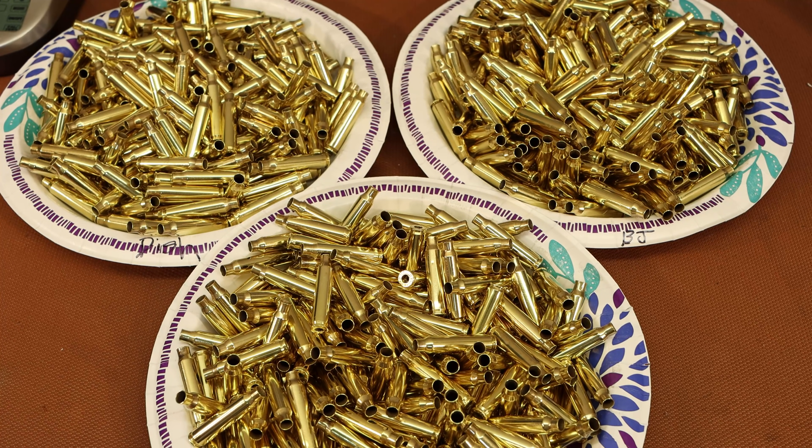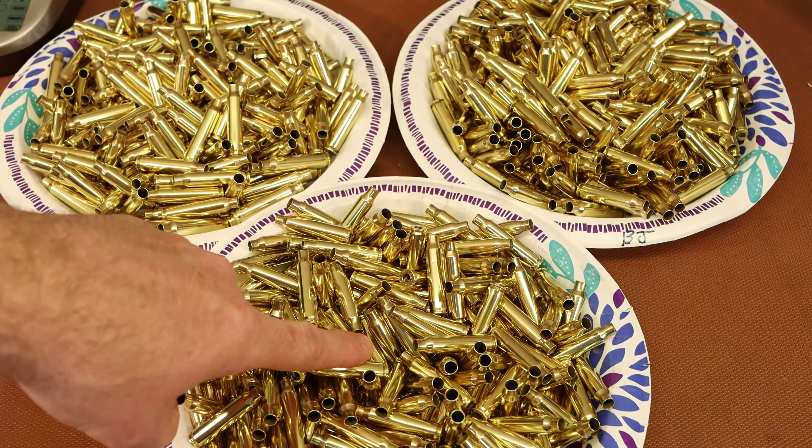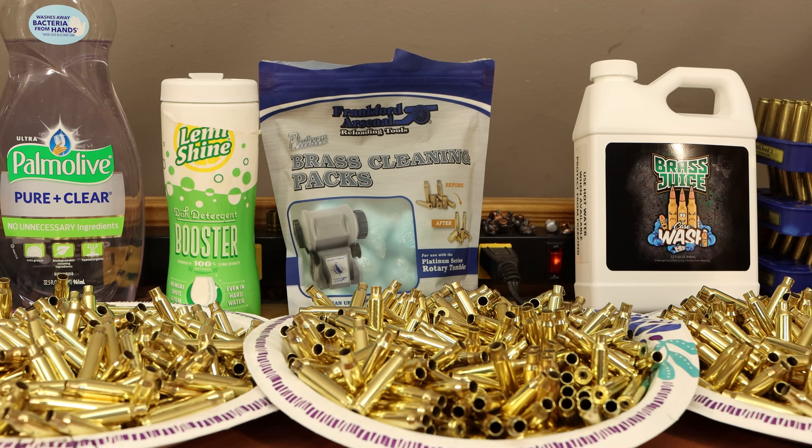Here's a top-down view of all three batches. Each was about three and a half pounds of once-fired .223 brass, roughly 250 pieces. After two hours fifteen minutes they all look pretty dang good. Can you spot which one's your favorite soap? Probably not. This is dish soap, this is Brass Juice, and this is the Frankfurt Arsenal stuff. For the record, Frankfurt Arsenal and Limeshine both say made in the USA; Brass Juice also says made in the USA.